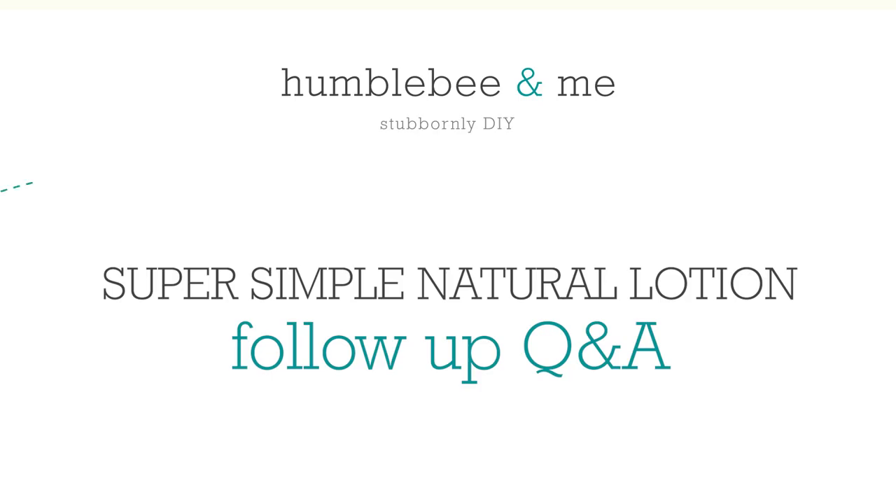Hey bees, I'm Marie from Humble Bee and Me, and today I am tackling some of the questions that I got about the super simple all-natural lotion formulation that I shared earlier this month. If you haven't watched the video and read the partner blog post for my super simple all-natural lotion formulation, I really recommend checking that out before diving into this follow-up Q&A video, because everything will make a lot more sense.